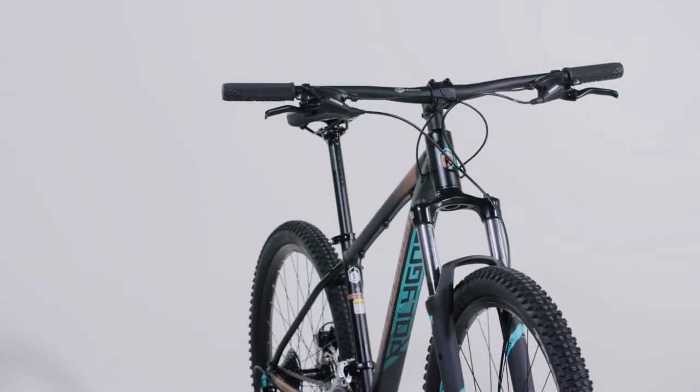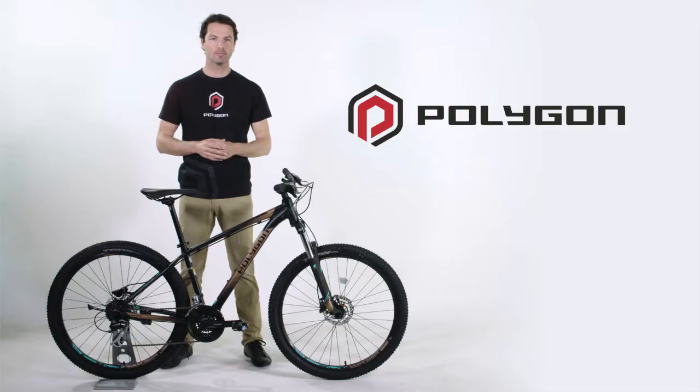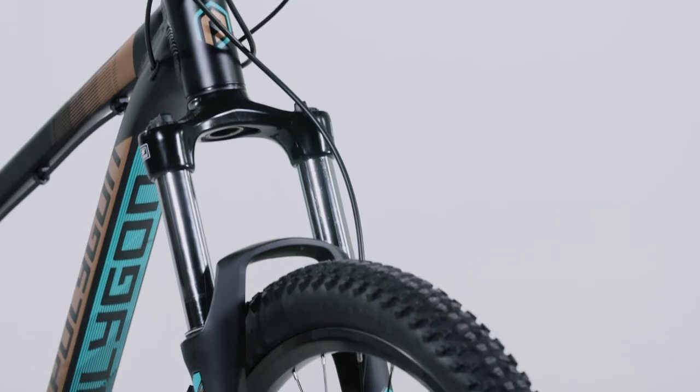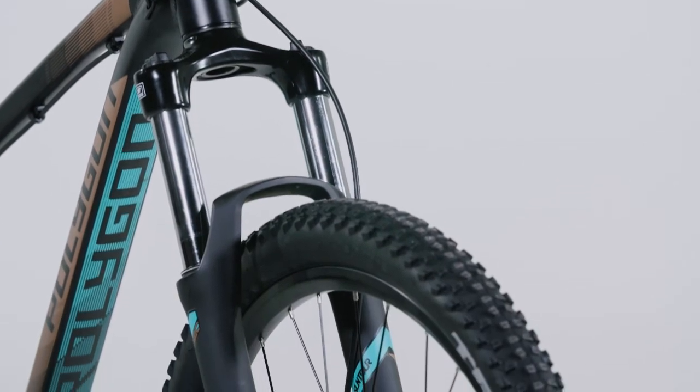Damping duties are managed by an upgraded Suntour XCM suspension fork with 120mm of travel on the 27.5 inch bike and 100mm of travel on the 29er version.